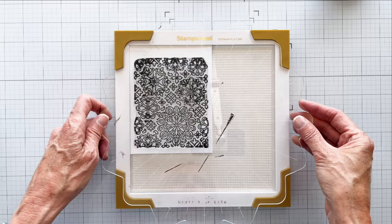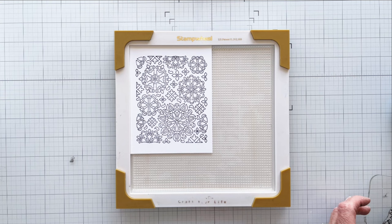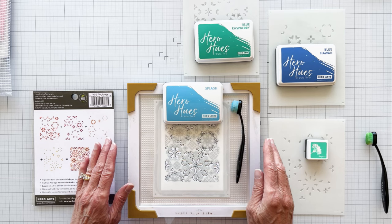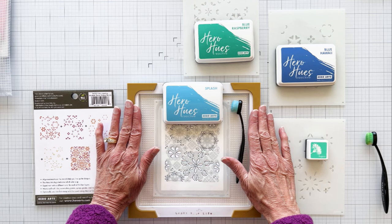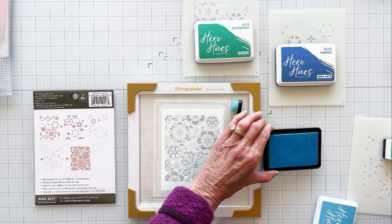The first step is to ink our stamp. I like to position my stamp in the corner so that I can re-stamp my image if necessary. I like to use a stamp positioner, and today I'm using the stamp wheel for both stamping and coloring. I like to lay out my supplies before I start coloring. On the left is the stencil key, which I refer to often. I've placed my stamp panel on a sticky mat and carefully placed the first coloring stencil on top. Make sure the Hero logo shows in the lower right-hand corner.